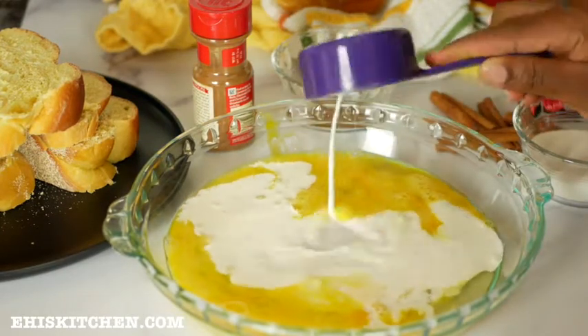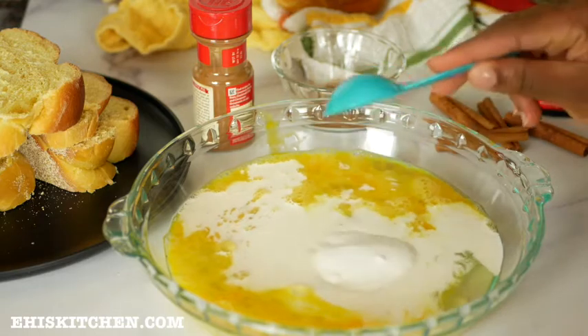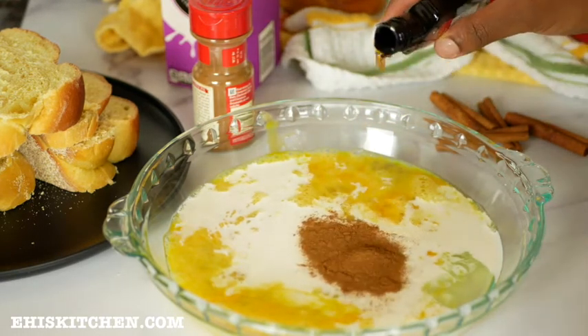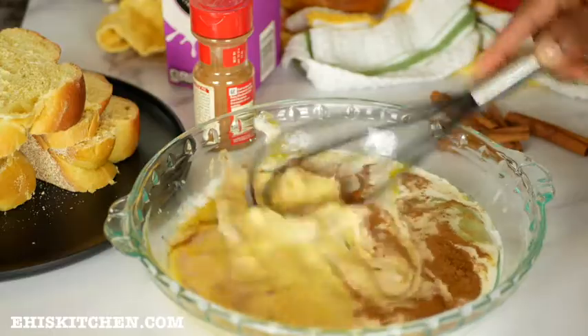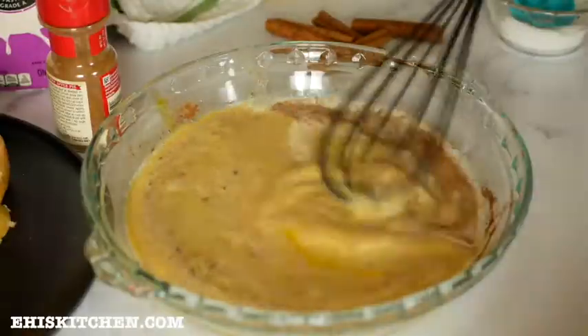I'll also be adding one third cup of half and half or milk, a tablespoon of sugar, half a teaspoon of cinnamon, a splash of vanilla extract, and a pinch of salt. Mix all of this together and ensure you thoroughly combine to remove any lumps.